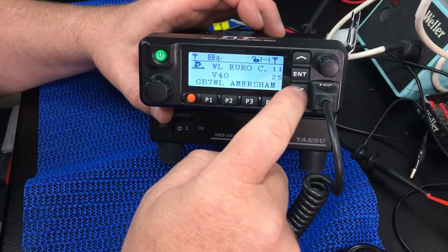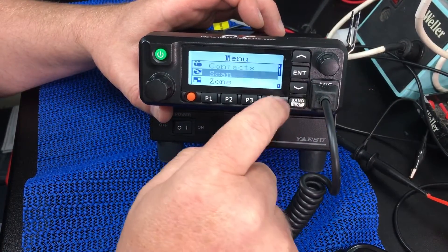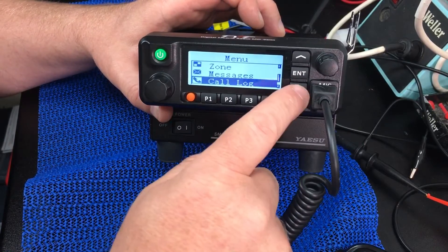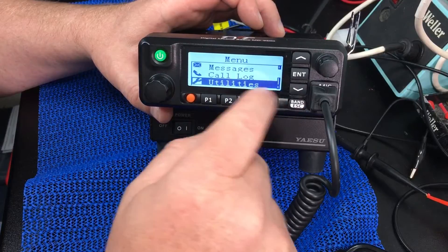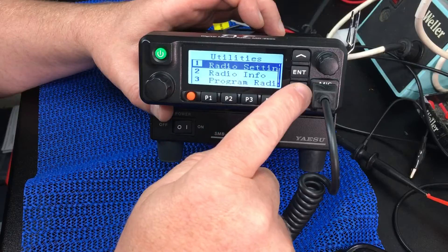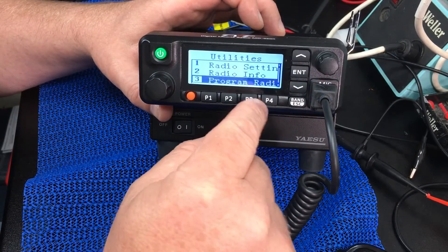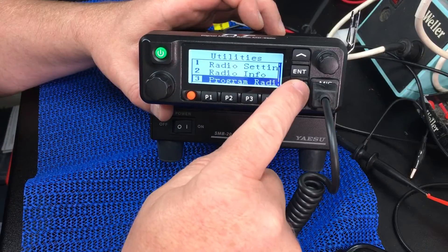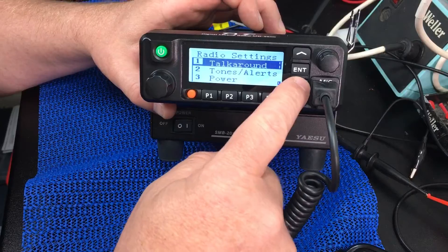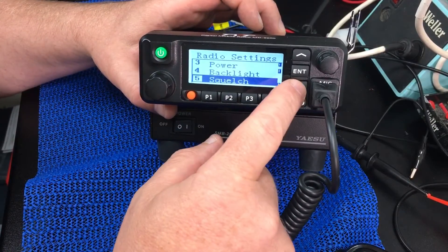It's fairly easy to operate. If you press Enter, you can scroll through the contacts, scan and zone lists, messages, call logs, utilities — and that's where you can set up some of the radio settings. You can get radio info, and if you go into radio settings you get tones, alerts, power levels, backlight, and all that sort of stuff.